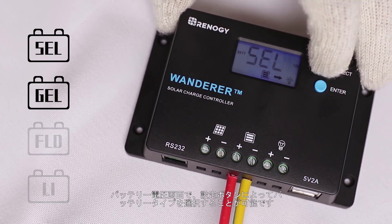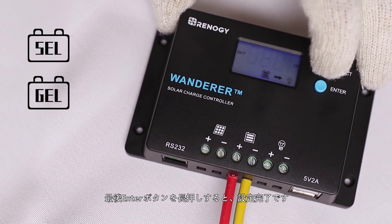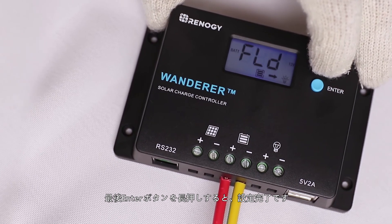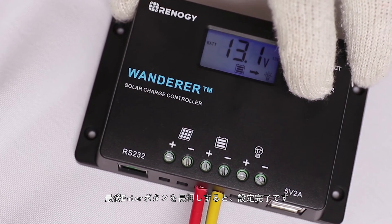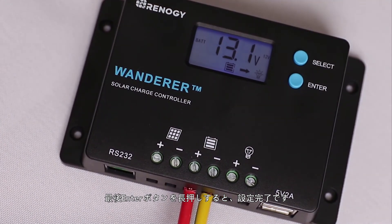The default setting is gel or sealed. After reaching this screen, press the select button to cycle between the four options, and then press enter to save the battery type.